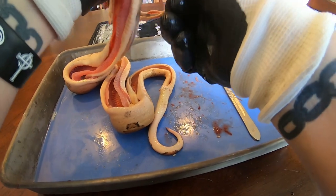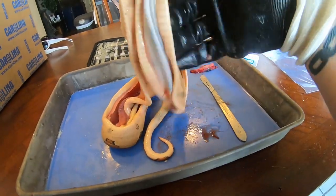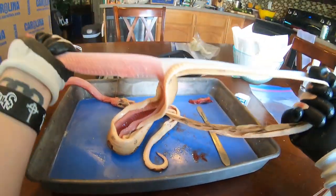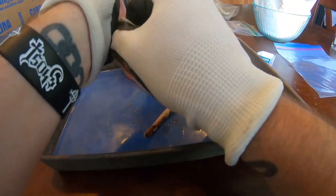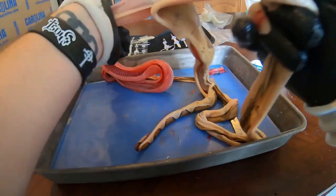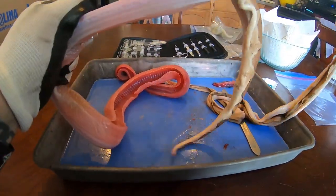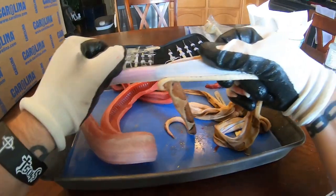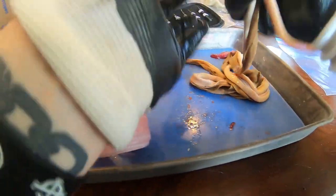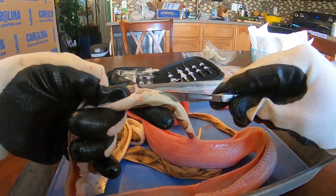Once the skin is free of the connective tissue, it should be a simple enough task to just grab and start firmly pulling. A lot of people extend their incision all the way to the bottom of the tail. I always just leave it — no particular reason. I just deglove it by pulling it inside out.